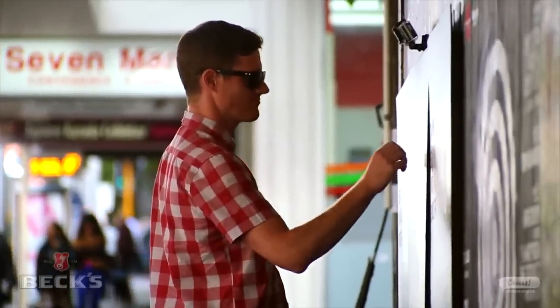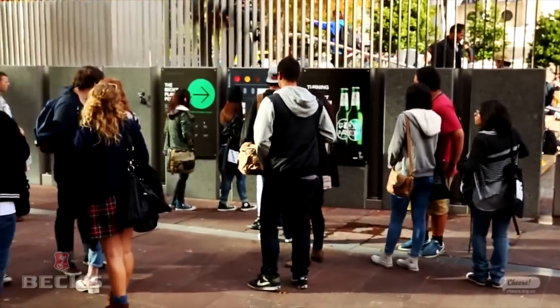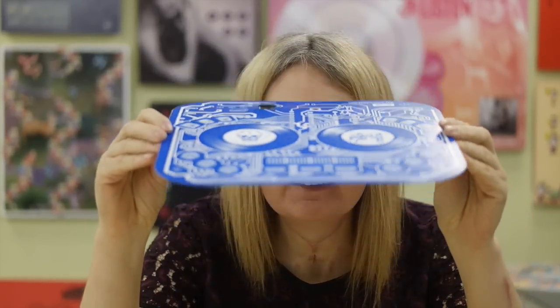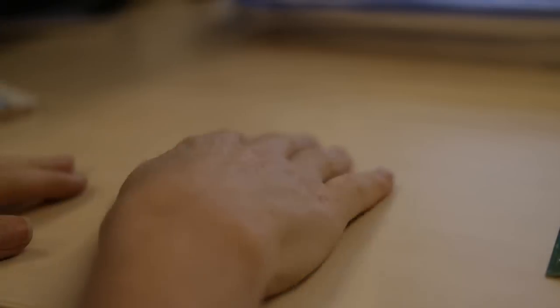I like to try and create really amazing experiences — user experiences — using as little as possible and creating it out of everyday things.